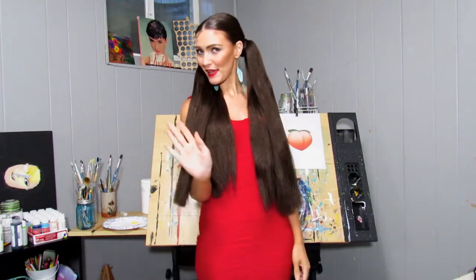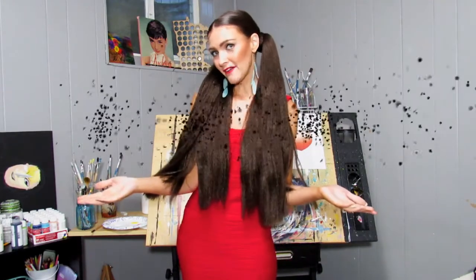Salutations, my friends! Hello! How are you doing today? My name is Maria. This is Love Party Paint.